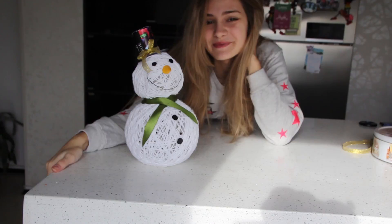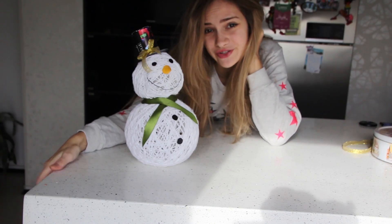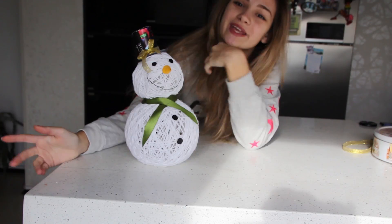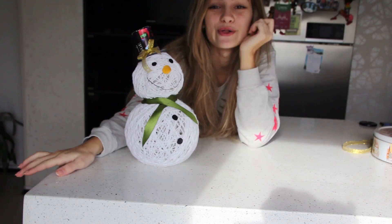Hey guys, what's up? Christmas or New Year, whatever holiday you celebrate, are very near. So today's video is going to be about making these little buddies, so let's get started!